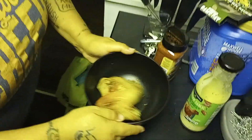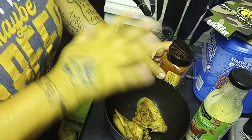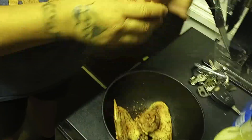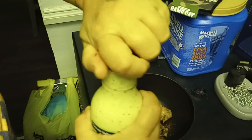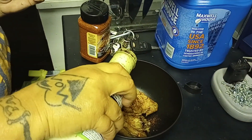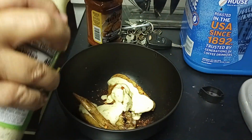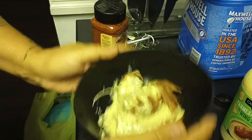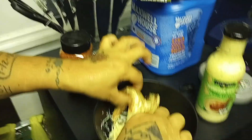Now listen, you always got to toss it. You don't want to just put it on there and just eat it like that — you want to toss it. So there's the Rattlesnake. And then you got to have the Parmesan Garlic. I'm going to add that to it. Just give it a little toss, you want to get it all through there, because you want to get it through the whole chicken wing.